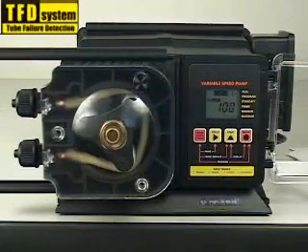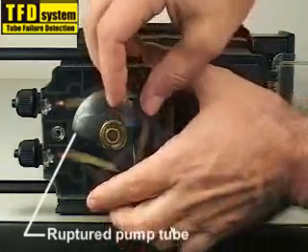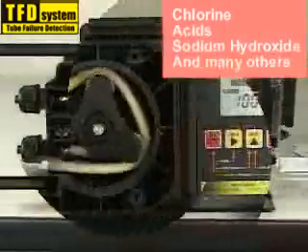The tube failure detection system is designed to trigger an alarm in the event the pump tube should rupture and chemical enters the pump head. The system is capable of detecting a large number of chemicals including chlorine, acids, sodium hydroxide and many others.